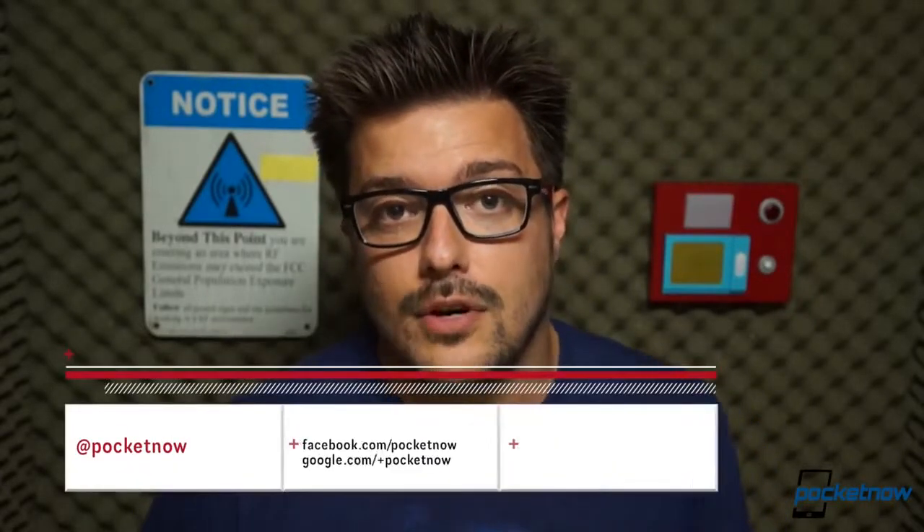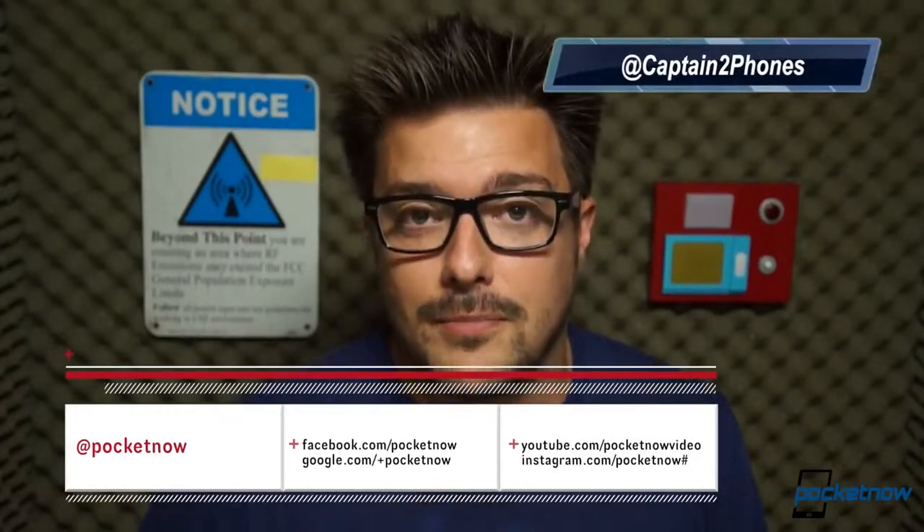Like this video if you did enjoy it, and follow us on social media of course. Leave a comment down below if you have some feedback. In the meantime, stay tuned for a lot more coverage on the G2 and every other smartphone out there as usual. This has been Michael with Pocketnow — thank you for watching and we'll see you soon.